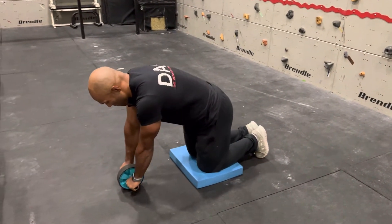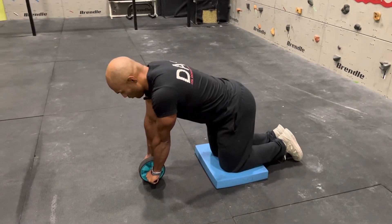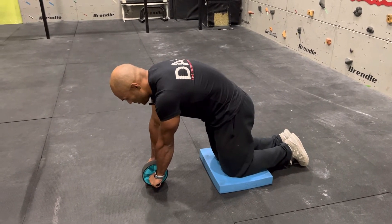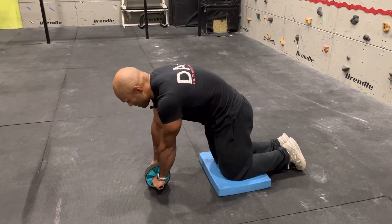Starting here, I'm putting my hands on the ab wheel in the all fours position. I'm not tilting forward — I'm tilting here. Posterior pelvic tilt. And from here, I will push my hips forward and start rolling simultaneously.